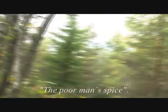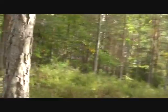Here in Norway the golden chanterelles have been called the poor man's spice — or something like that. I don't remember the exact name.